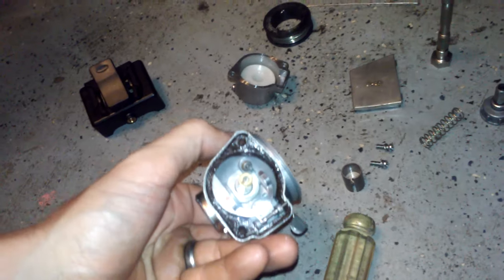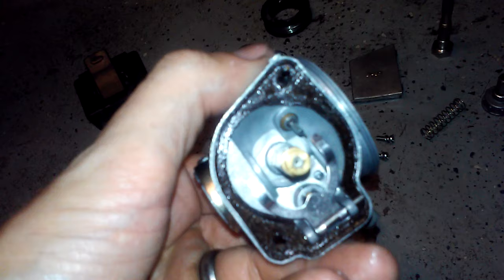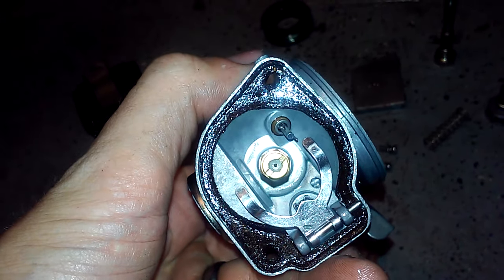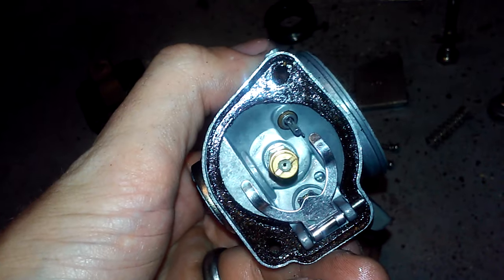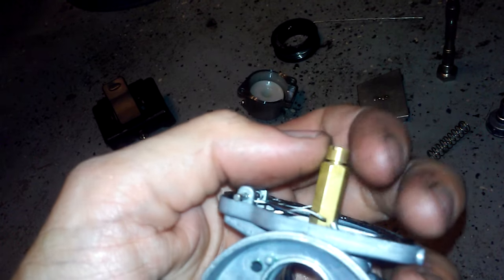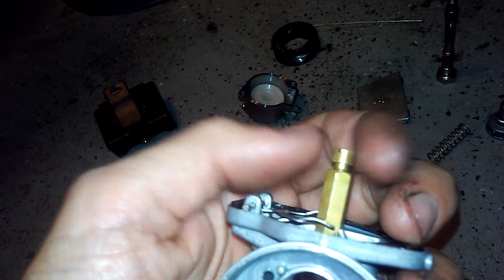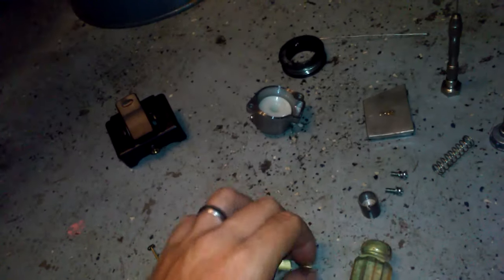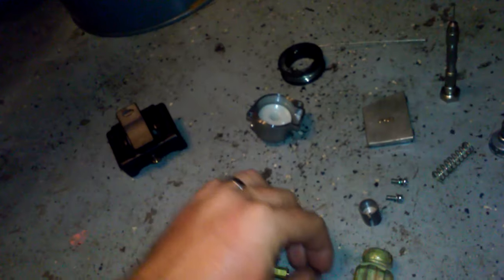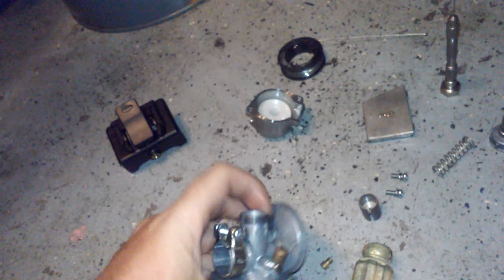The third way of tuning is by adjusting the main jet at the bottom of the carburetor. You pull off the bowl, pull off the float, and there's the main jet — removed with a flathead screwdriver. I've already loosened it up. It's just this small piece here, not the entire emulsion tube, just the main jet. Once it's out, you can solder it or drill it — I'll do a video on that later.